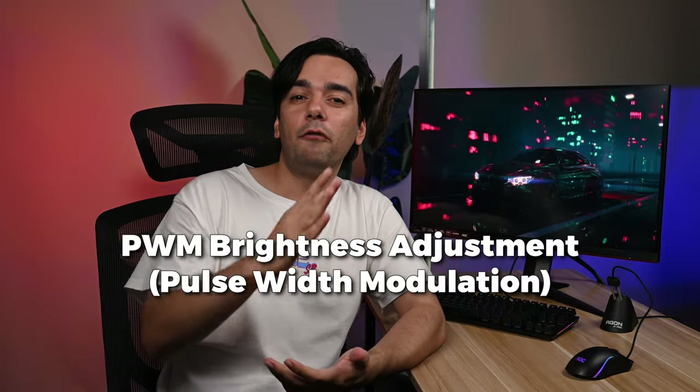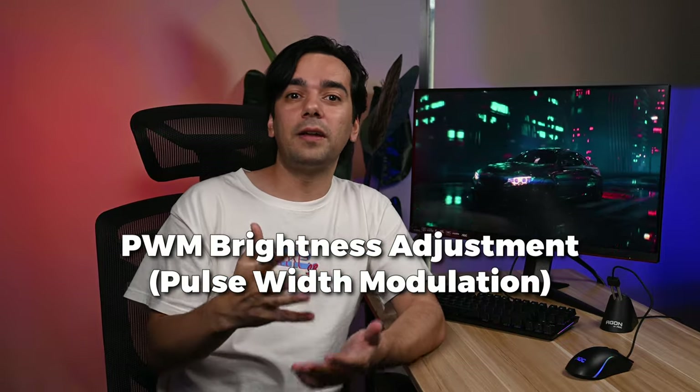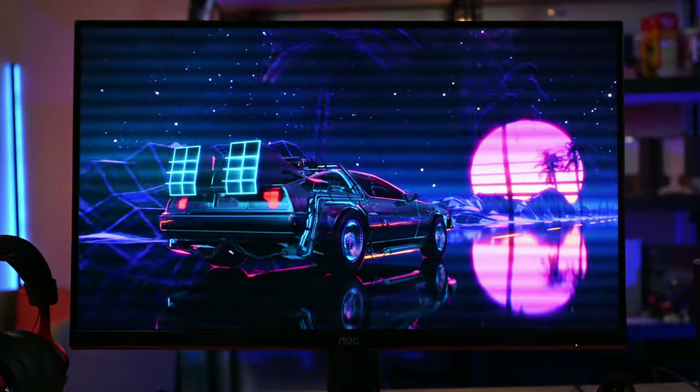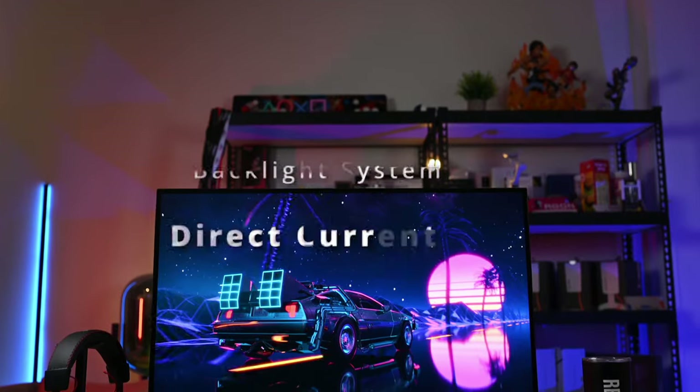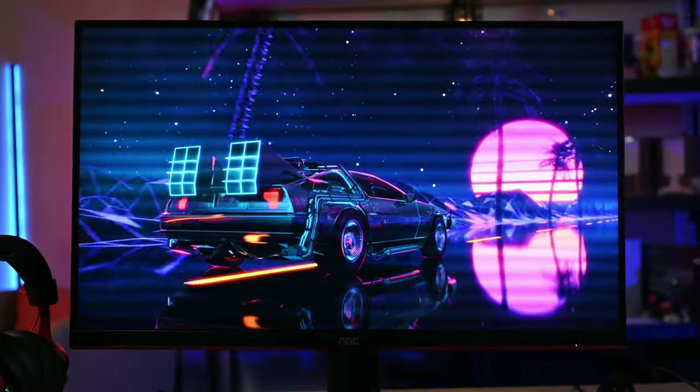Most LED backlight monitors use PWM — Pulse Width Modulation — to adjust brightness, which is easy to implement and cost-effective, but PWM causes flickering that can result in eye discomfort over time. However, this EU version uses a direct current backlight system to provide a better viewing experience that is more comfortable for your eyes, even when adjusting brightness.